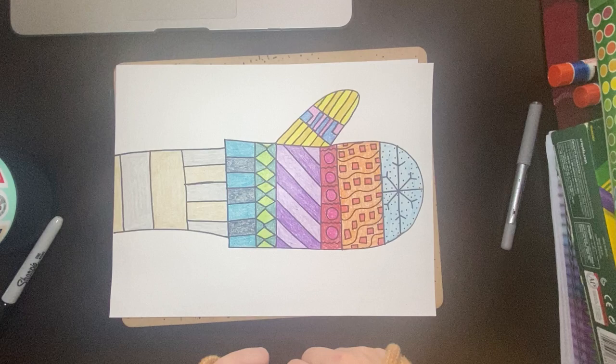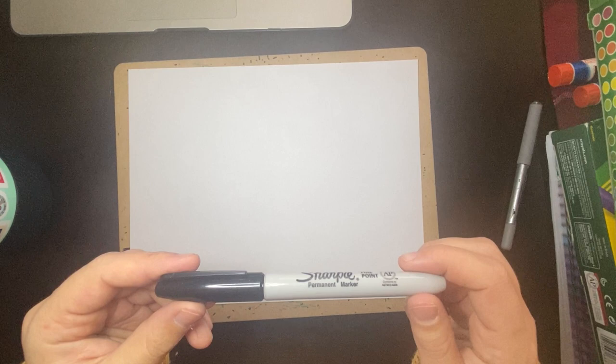Before we get started, I want to mention I'm using Sharpie, but I want you to use pencil today. You can draw over your pencil with Sharpie when you're finished, or a black marker, but I'm showing you first with black marker so you can see better.